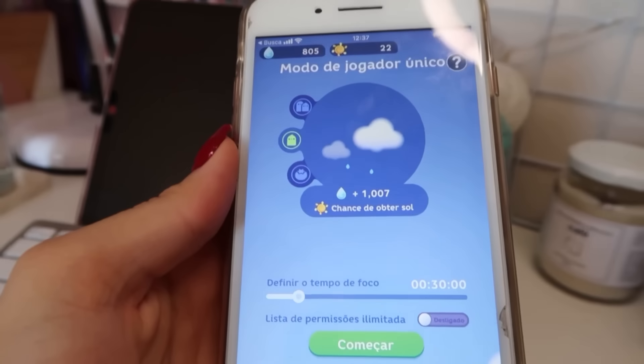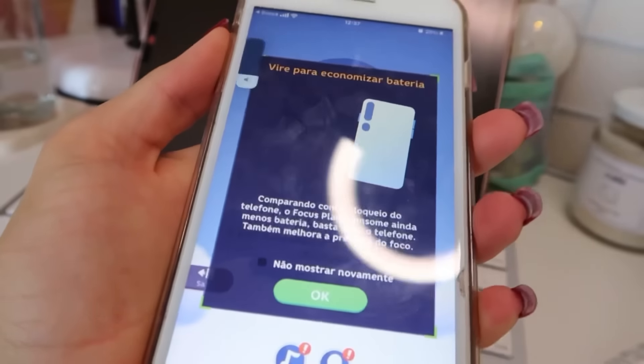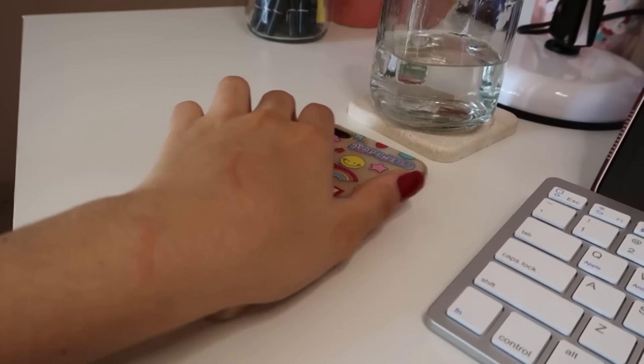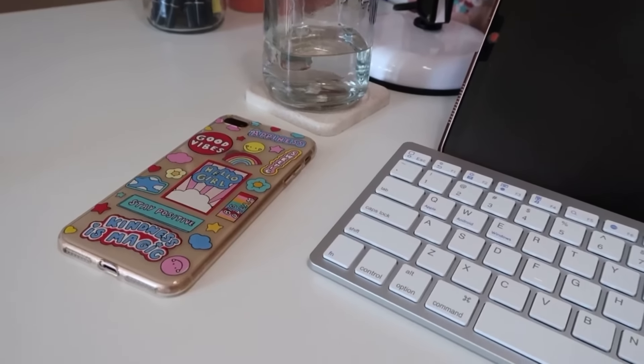É isso, não sei pra que que serve. Aí a gente clica aqui em começar. Ele fica com esse barulhinho aqui. Você vira ele assim, deixa ele aqui parado que ele vai tá contando. E quando der 30 minutos eu acho que avisa.